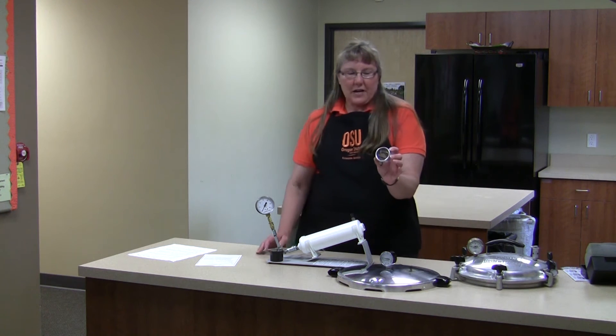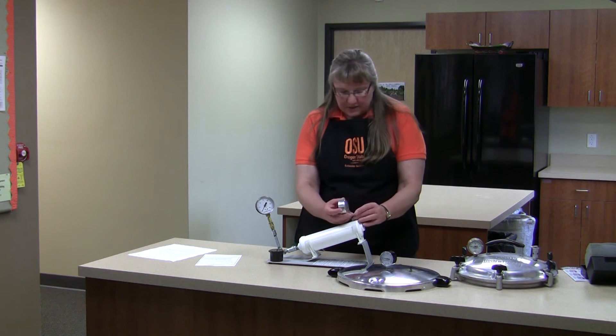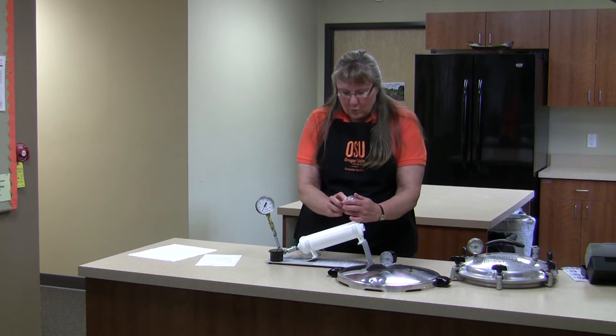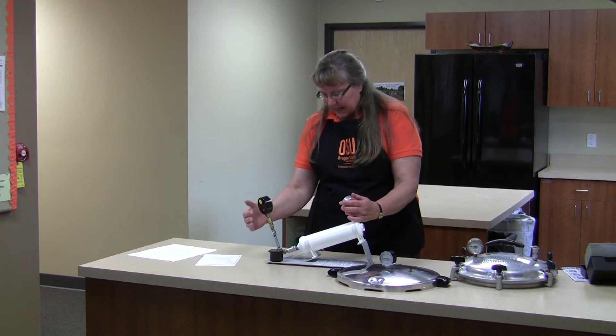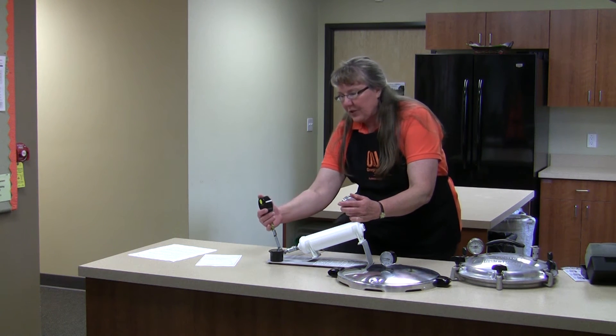Sometimes people will bring in a pressure canner gauge that's been removed from the lid, and these are easier to test, but we don't recommend that people remove their gauge for testing, because there can be some damage done with removing it or handling it without the lid.